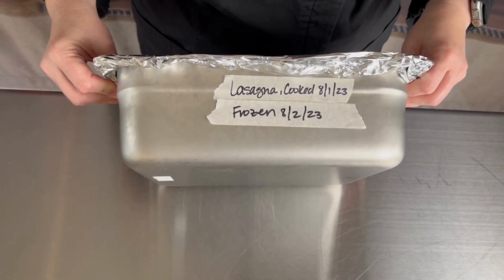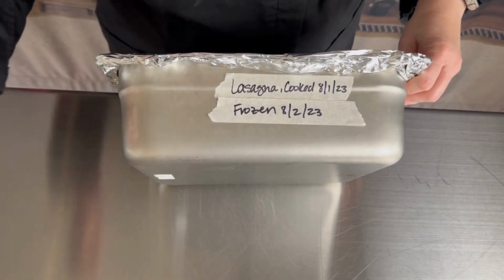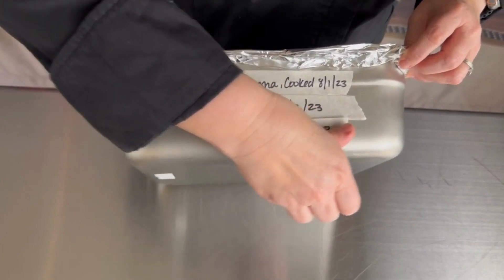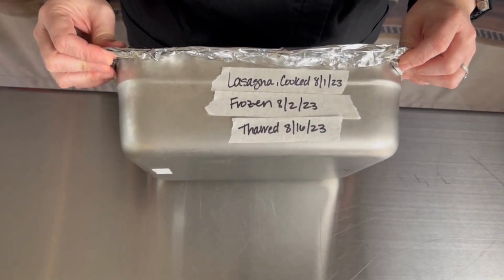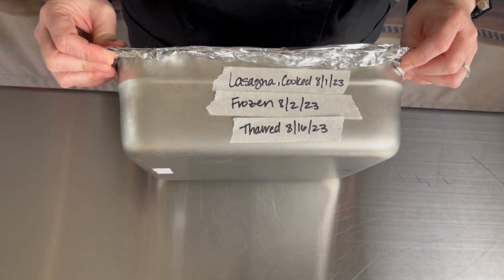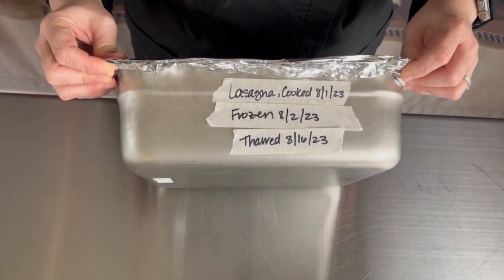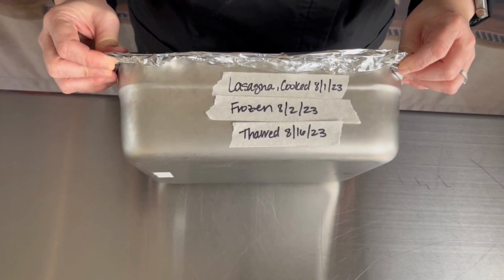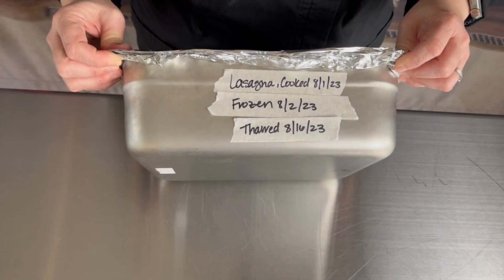On Tuesday 8-16, the lasagna is pulled out of the freezer and we are going to put a third label on it. The third label reads: THAW 8-16-2023. All three labels now appear on the lasagna, and the lasagna must be served or discarded within six days because it was already held under refrigeration for one day.